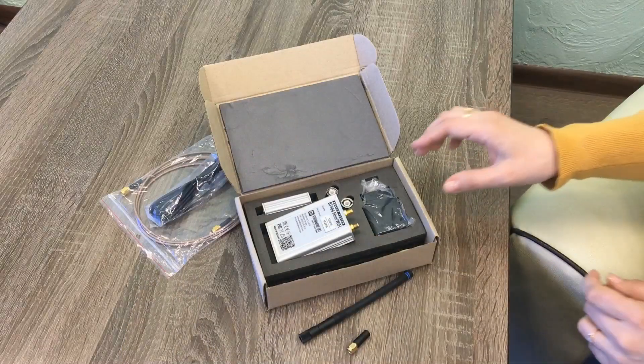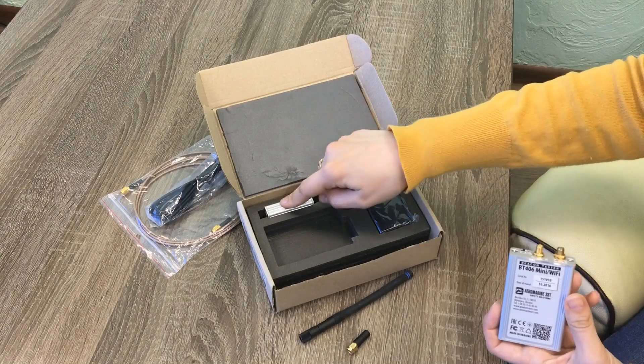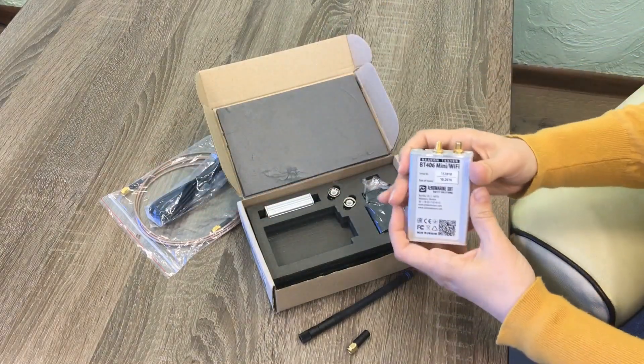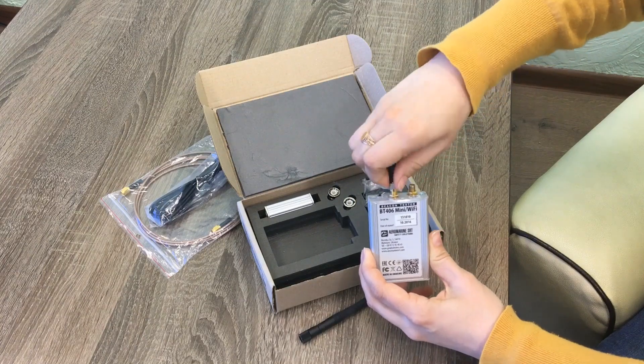To confirm the ePURB is operational and correctly encoded, we will perform some tests. Here we have ePURB tester Mini — a complete set with optional attenuator and cables, but we don't need those today. Let's assemble the device.